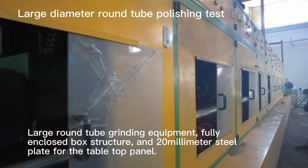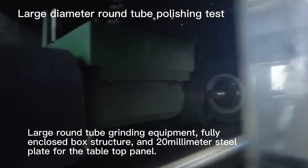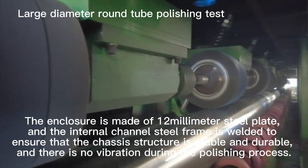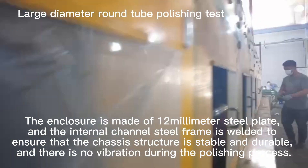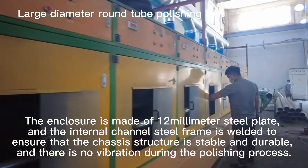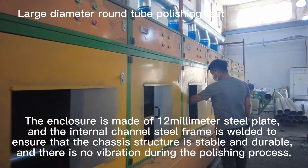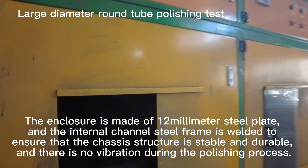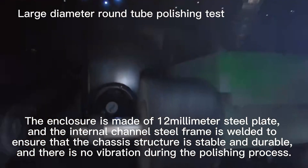Enclosed box structure with 20 mm steel plate for the tabletop panel. The enclosure is made of sheer mm steel plate and the internal channel steel frame is welded to ensure that the chassis structure is stable and durable, with no vibration during the polishing process.